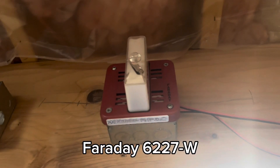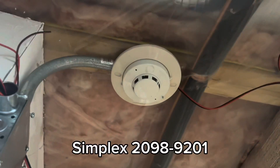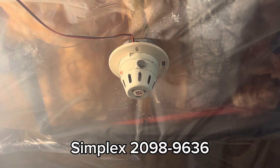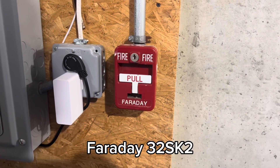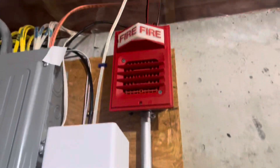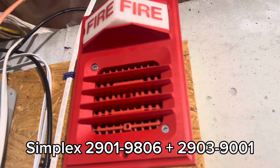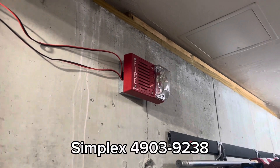Right here is the Faraday 6227W — you can kind of see the label, but it's worn out. We also have a Simplex 2098-9201 and the 2098-9636. Right here we have another Faraday 32SK2 and a Simplex 2901-9806, behind the 20903-9001. And in here we have the Simplex 40903-9238.